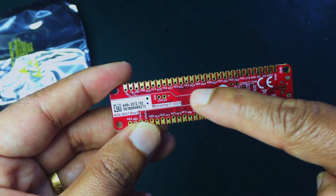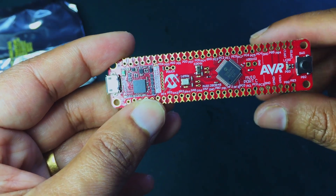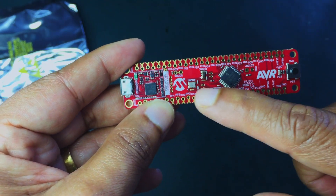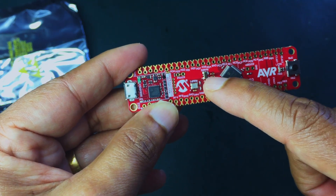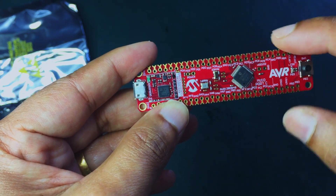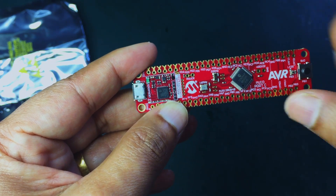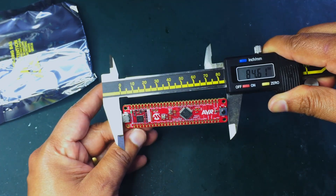If you look at the back of the board, those pins are marked with the corresponding numbers as well. You can see there are two crystals on the board — one is a 16 MHz crystal, which is the main clock for the processor, and you also have a 32.768 kHz crystal to supply the low-power oscillator clock signal to the AVR chip.